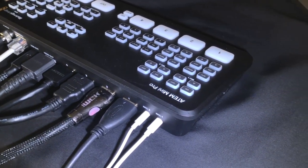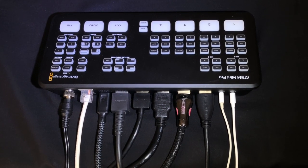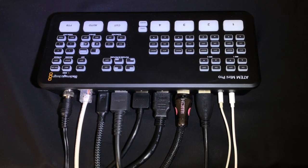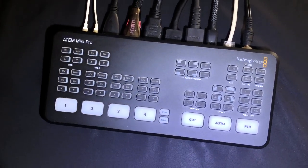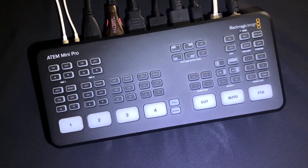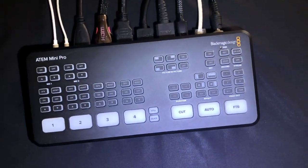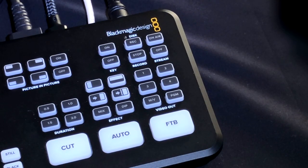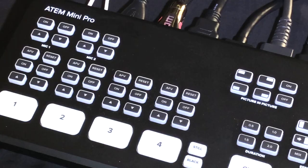There are also two stereo 3.5mm audio input jacks. Here you can see my full setup with everything plugged in — four HDMI inputs: two cameras, one presentation iPad, and one camera that didn't link up due to a faulty cable. Not to worry, I'm still going to bring you a budget setup today before explaining all the button usage.